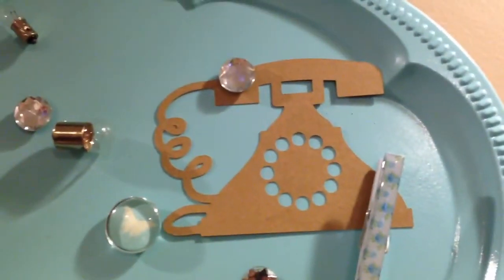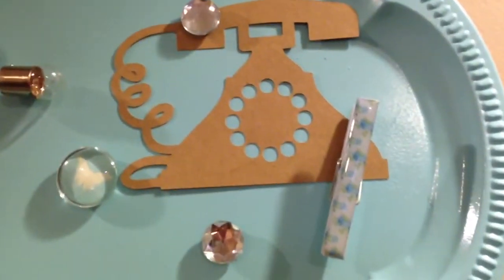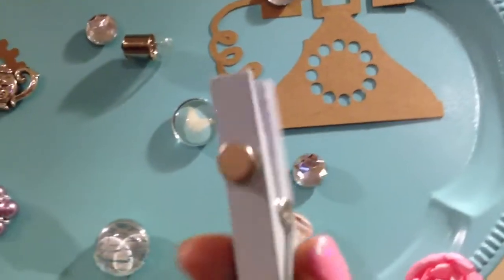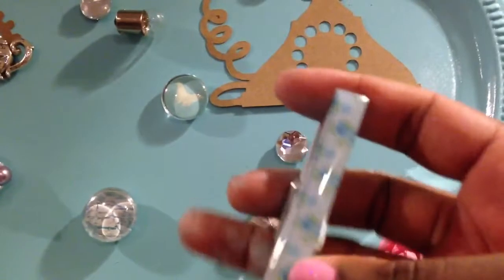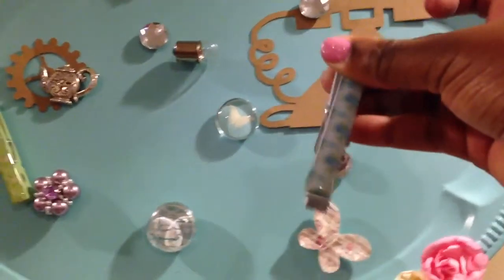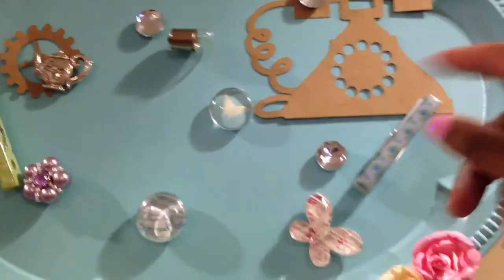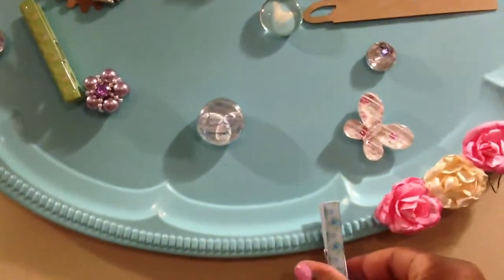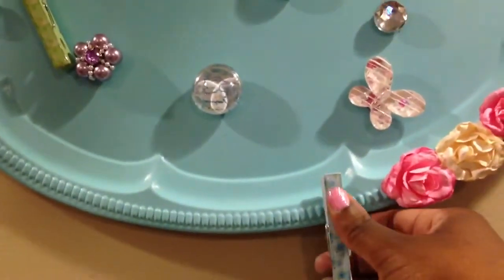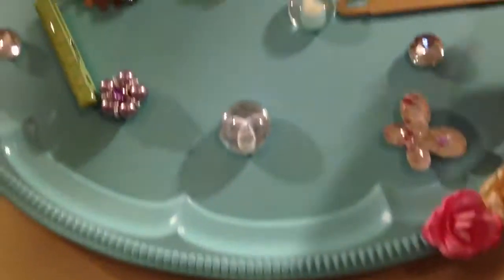This is a telephone that I cut out with my Cameo, and I thought that was a really neat idea. I just stuck a magnet to the back of the clothespins from Michael's, and that way you could actually clip your message to it and clip it on the board. You can even clip it on the bottom to make it hang down off of the board. I thought that was a pretty neat idea.